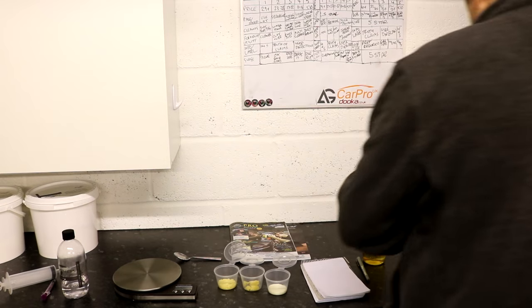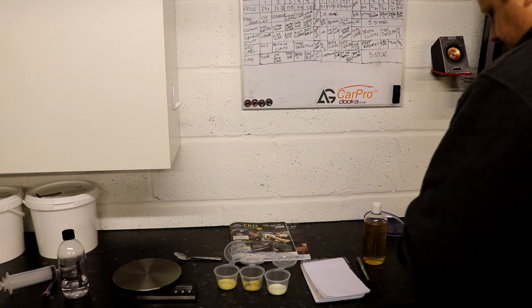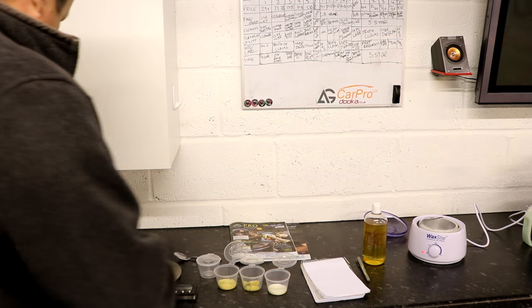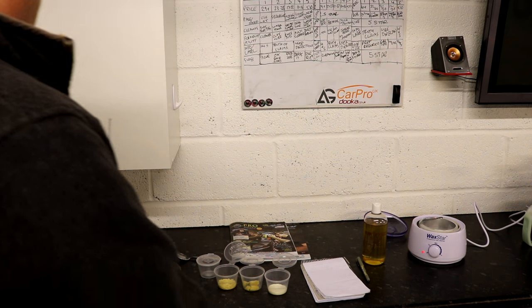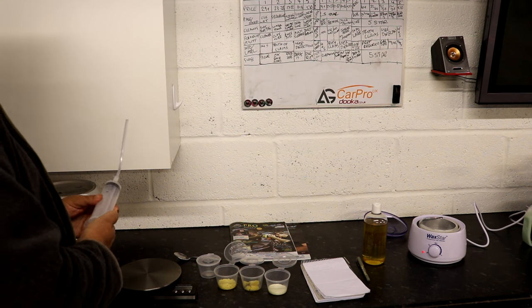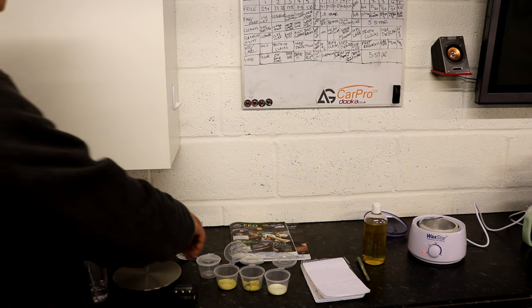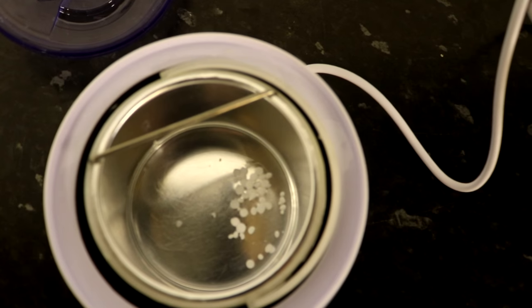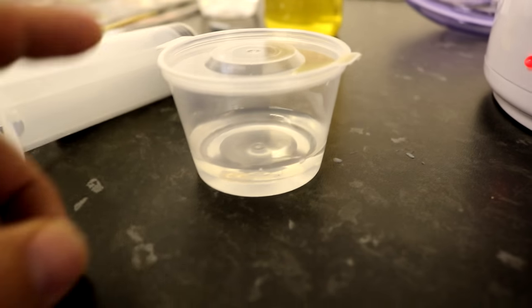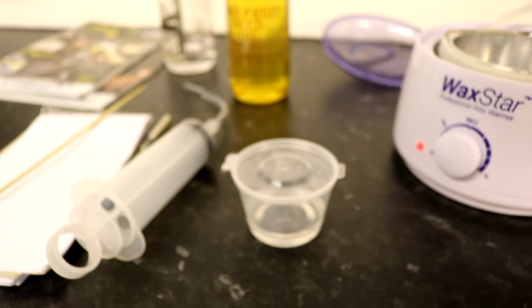Let's start with the paraffin — this will melt quite easily. So we've got five grams and we're going to go ten millilitres of solvent. I'll show the wax melting here — you can see that paraffin wax will melt very, very quickly. There is the paraffin wax blend — solvent and paraffin wax. I'm hoping that's going to set, so I'm going to give it some time.